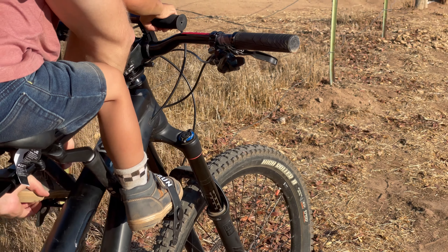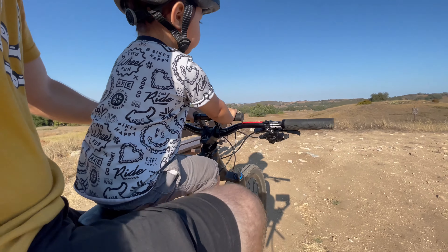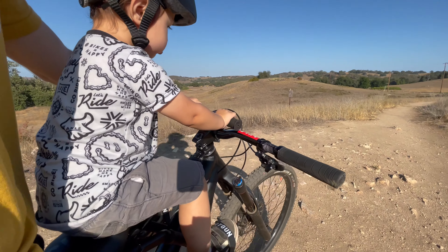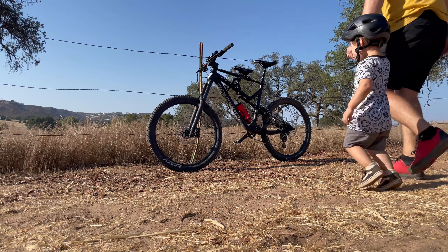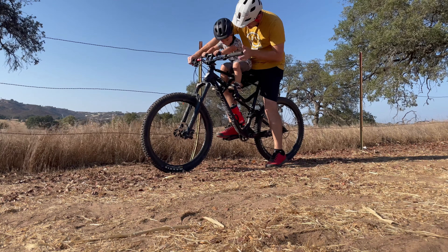Kids Ride Shotgun recommends your little rascal is ready to ride with you if they can sit independently, follow simple directions, and stay awake for the duration of the ride. More importantly, if you have a tall child who obstructs your view of the trail, it's time to get them on their own bike. We think the Shotgun original and Pro seats are great for any light trail system.